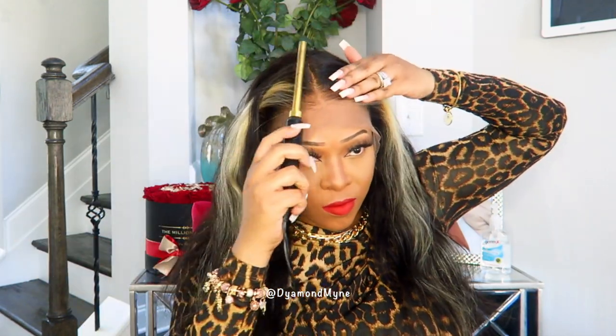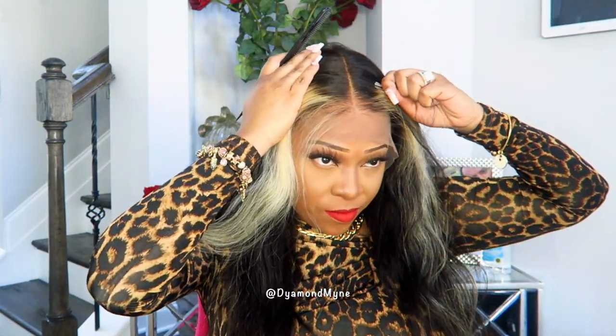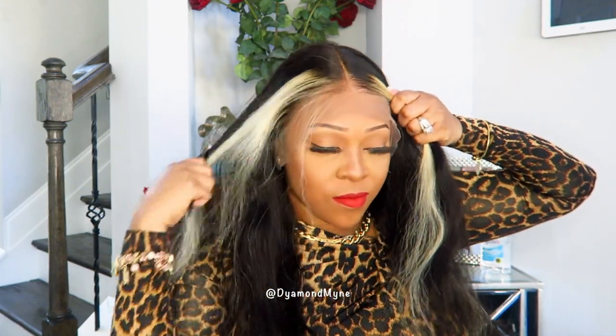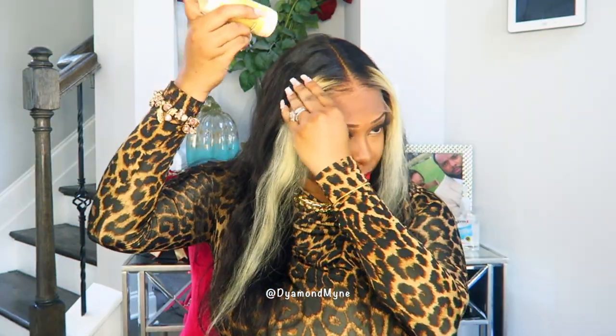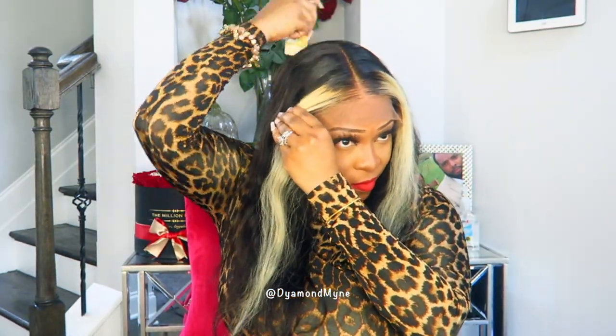I'm going to make it work. I am taking a hot comb and just pressing out this pre-plucked hairline. The parting space on this wig is six inches, and so far I am really liking this T-part wig.